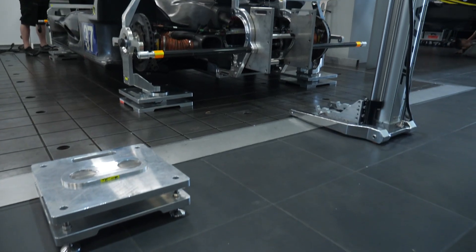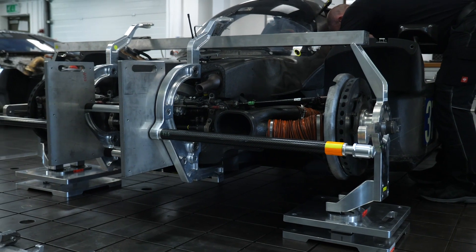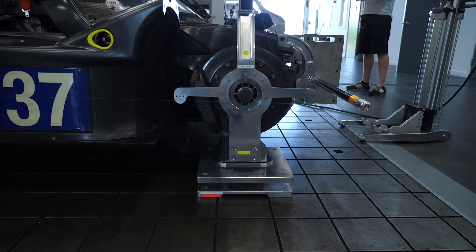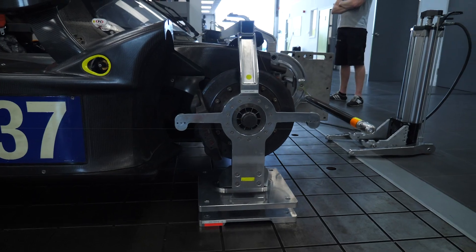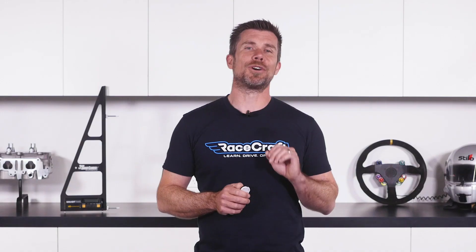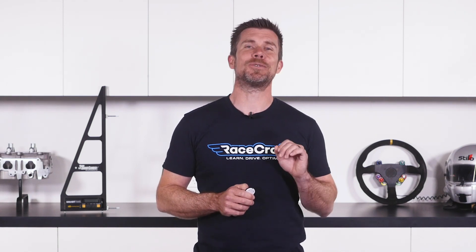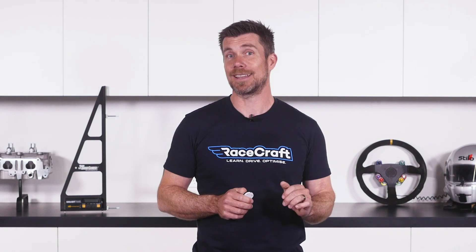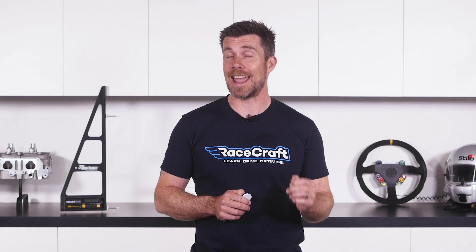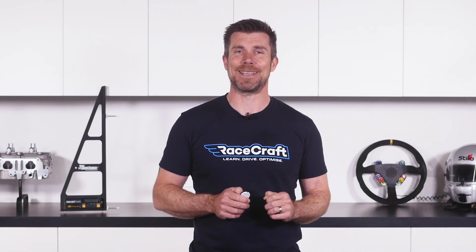Now if this all sounds a little bit backyardish, you might be surprised to hear that the exact techniques you'll learn in this course are also used by top motorsport teams in every form of racing, up to and including LMP1 and Formula 1. Not only will these techniques allow you to perform your own alignments, but you can also take all of the equipment with you to the track — perfect when you want to try an alignment change at the track or switch between a dry and a wet setup.